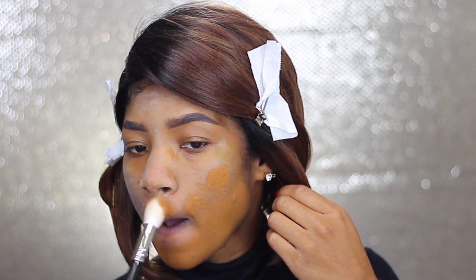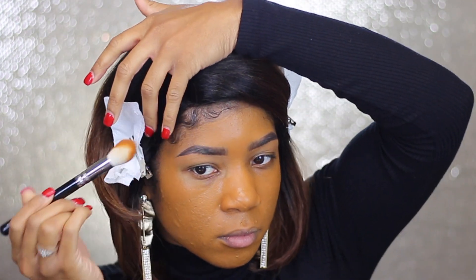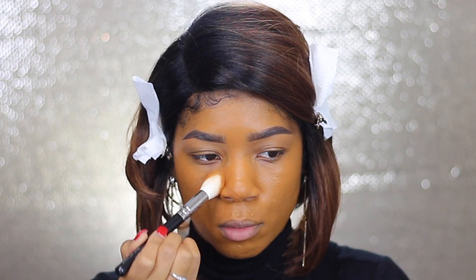If you follow Pea Louise and were wondering what brush she uses to apply the foundation, it is the Goable 105 brush. It's just a brush to make sure that your foundation goes on full coverage, and I absolutely love that one.